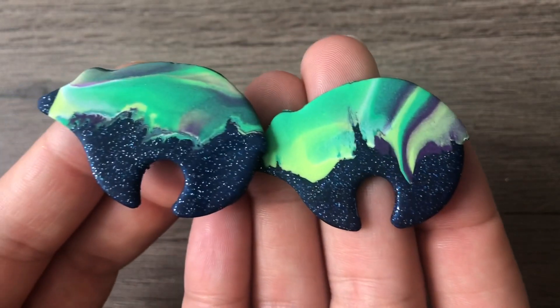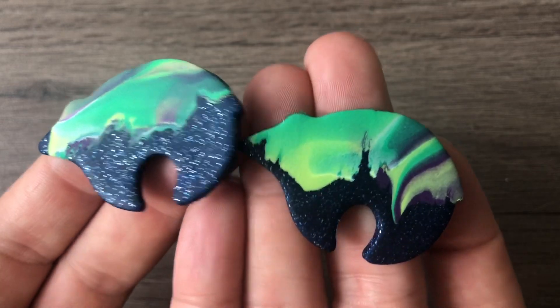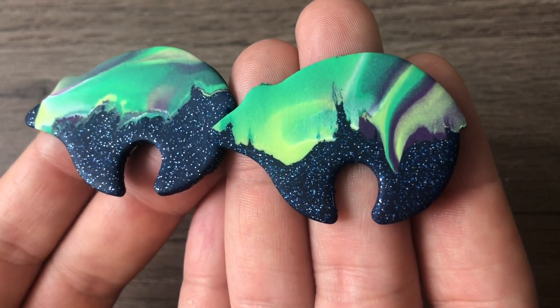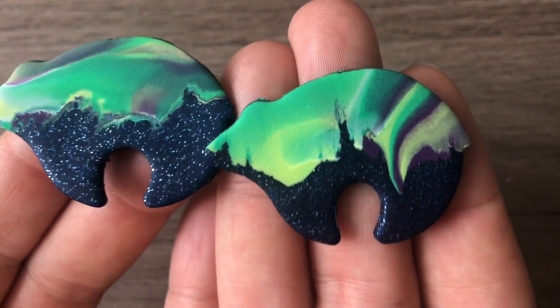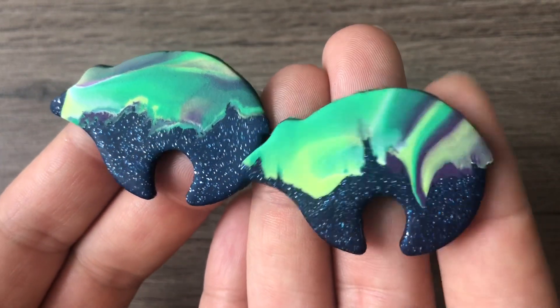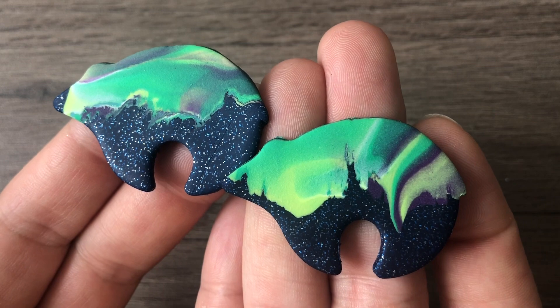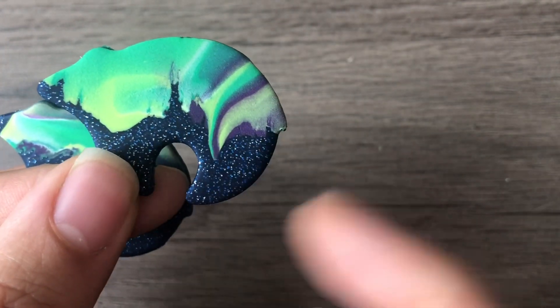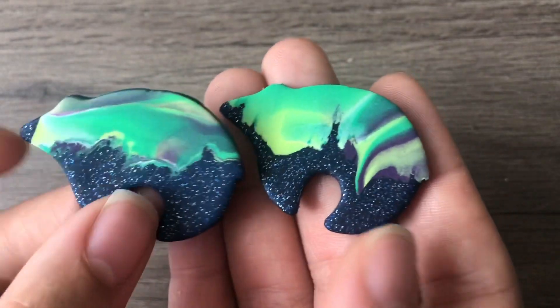The next set is what I call Aurora Borealis — it's another night sky but this reminds me of Alaska. I've seen the aurora borealis in Ohio a few times and once in Illinois, and it was never this beautiful, but yeah, this definitely reminds me of every picture I've ever seen of aurora borealis with these swirls coming down into the night sky. They make me so happy.